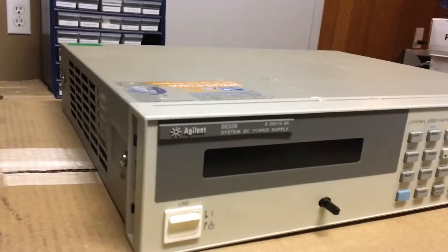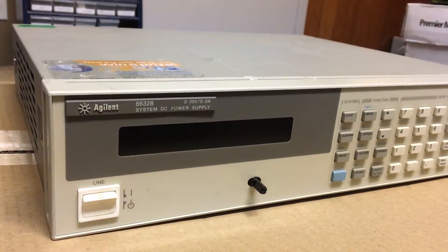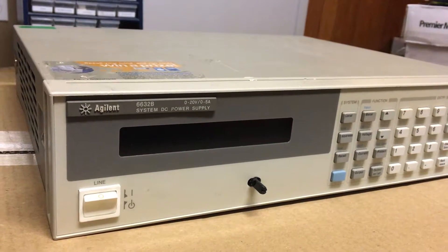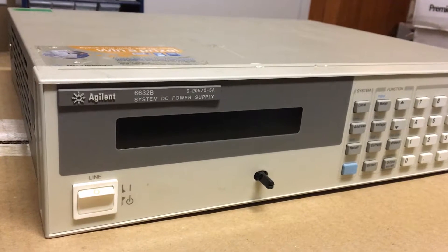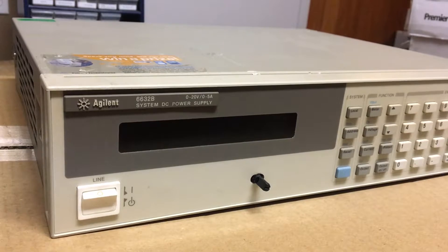I bought this off eBay and the description for the problem was that it turns on but doesn't do anything - the screen kind of comes half on - and that could be a can of worms.